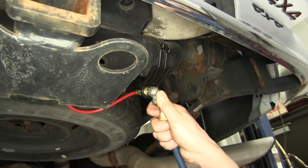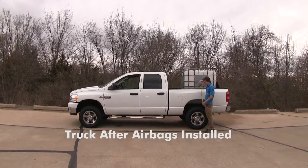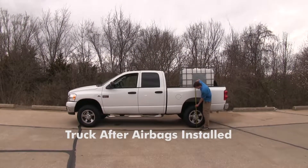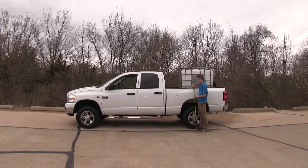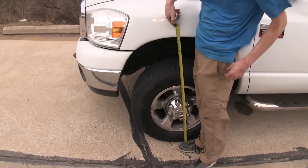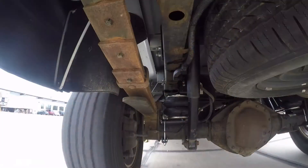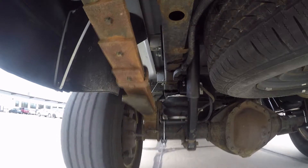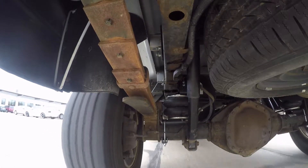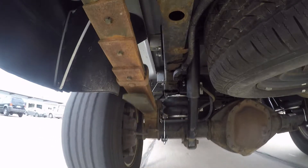Now with our airbags installed and our weight back in the bed of our truck, we'll double check our measurements. We're back at 41 inches in the rear, so we've maintained our factory ride height. In the front we're back at 40 inches, which means we're back at factory ride height as well. Now we'll take it down our test course — there's a lot of swaying during evasive maneuvers and a lack of control without them. With the airbags, it's more stable with less body roll and significantly less harshness going over bumps.